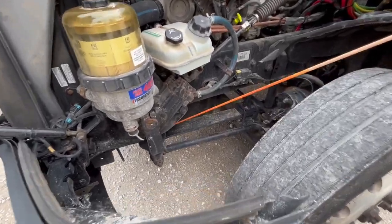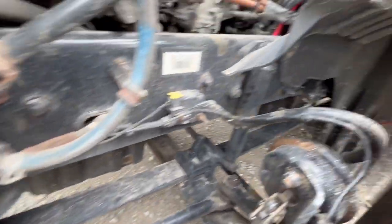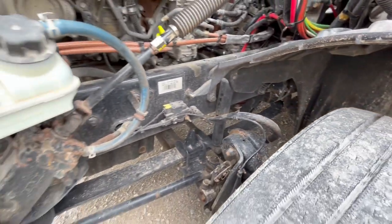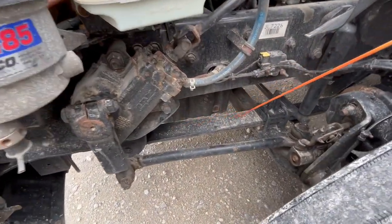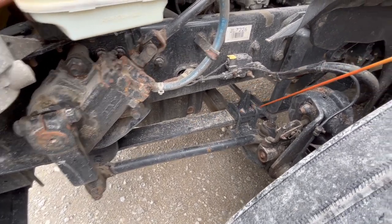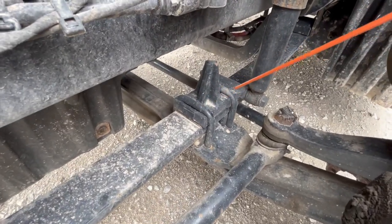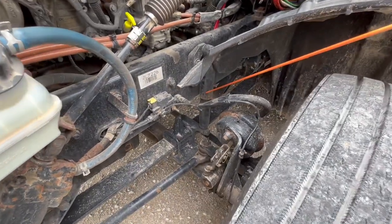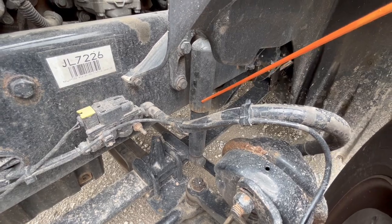As we move back, we're going to do the suspension. We have our leaf spring mount — properly mount secured, not cracked, damaged, or missing any nuts or bolts, and free of any illegal welds. You have your leaf spring — properly mount secured, not cracked, damaged, or shifted. You have your two U-bolts — properly mount secured, not cracked, damaged, or bent, not missing any nuts on the bottom. Shock absorber — properly mount secured, not cracked, damaged, or leaking, not missing any nuts or bolts.